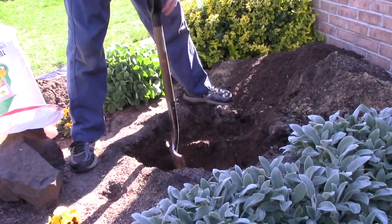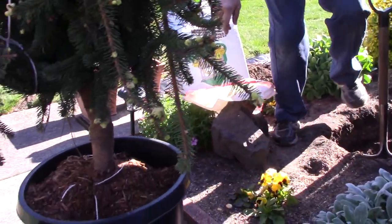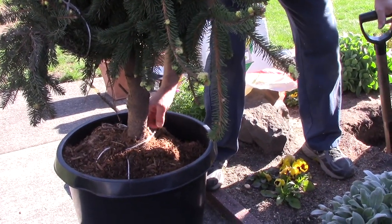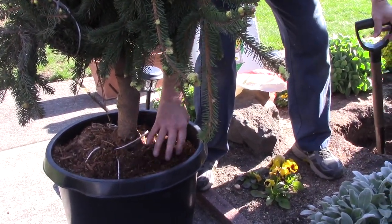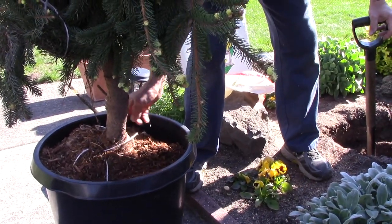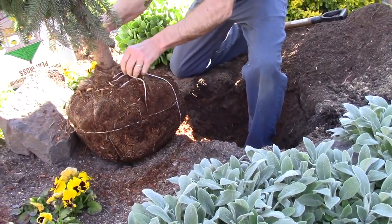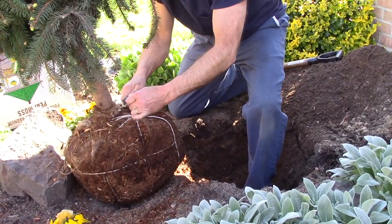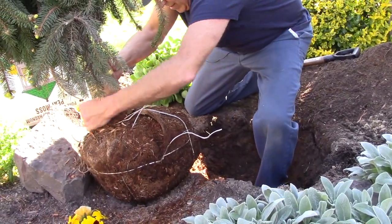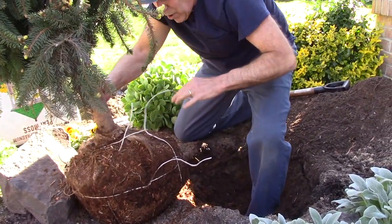Now that we have the hole dug out to accommodate the new shrub, we're going to take the shrub and cut this burlap away, then loosen up the roots, and put it in the hole. As you're cutting the ropes away to get the burlap off, you want to make sure that you don't damage any of the root material, or any of the tree or shrub or whatever you're planting.